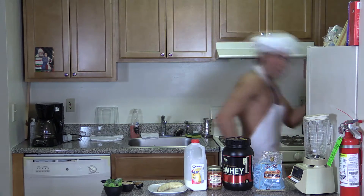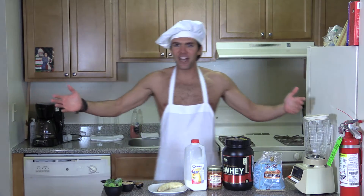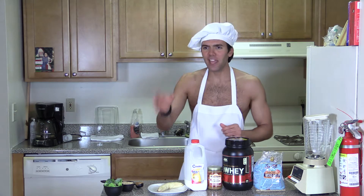Hey! Woo! How's everyone doing after today? Are you excited? We want to welcome you to another episode of Cooking Machines. Today we're going to show you how to make a 1,000-calorie shake.